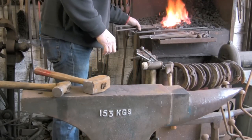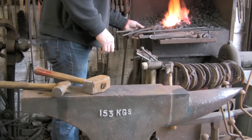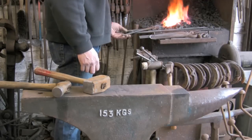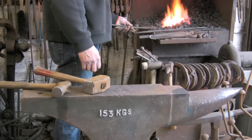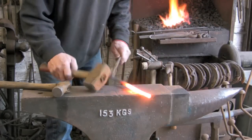So this is going to take a bit longer than it would do out of ordinary mild steel. I was going to do it out of mild steel for the first one but I thought if it turns out alright it will look quite nice polished.